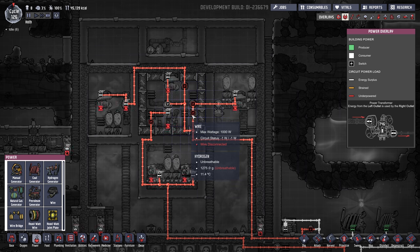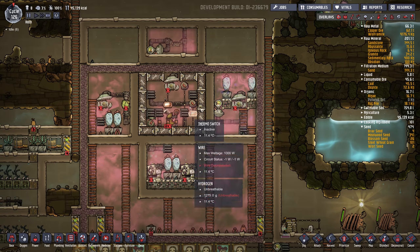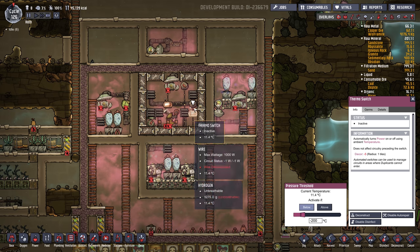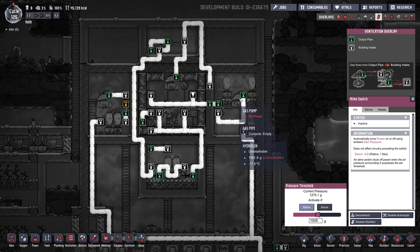The power coming in here to this pump: if the temperature is below negative 200 — meaning it's cold enough to liquefy oxygen — and if the pressure is below 1,000, then it's safe to trickle polluted oxygen into the system, so this pump will run.